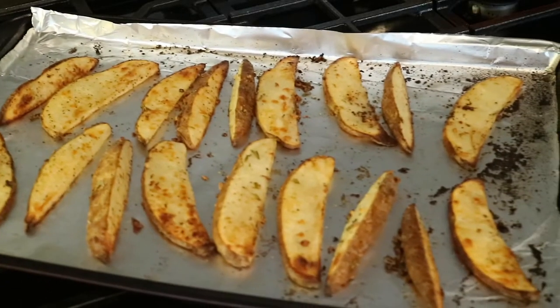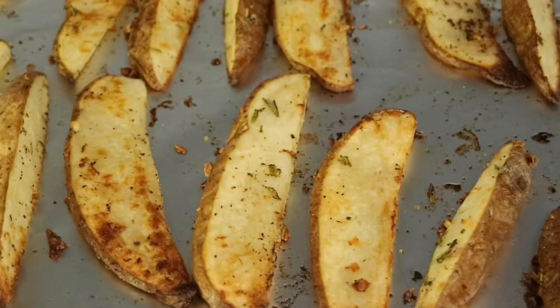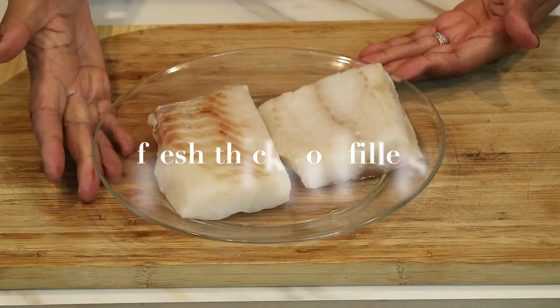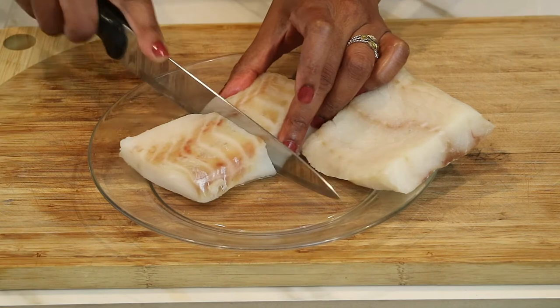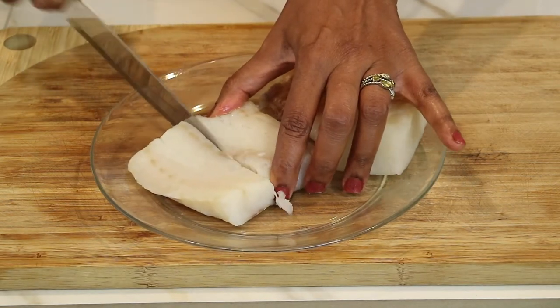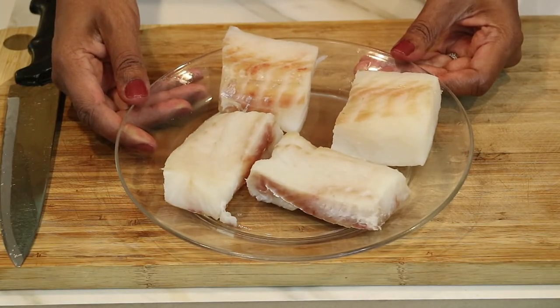After 15 minutes of roasting, this is what the chips look like — golden brown, delicious, and they smell incredible. Now that the chips are all done, let's get started on the fish. I used some thick pieces of cod fillet. She really emphasized thick because it holds up really well as you fry it in the oil. I'm going to cut the two pieces in half so that I have four pieces.